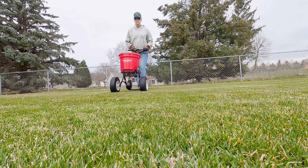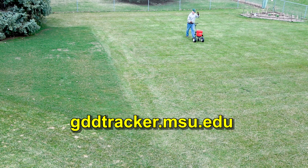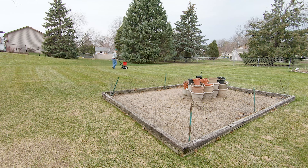You can find the optimum time to apply your pre-emergent using the Michigan State University Growing Degree Days Tracker online. I like to use a fertilizer product that contains pre-emergent on my lawn, but you could use a pre-emergent only product if you want to.